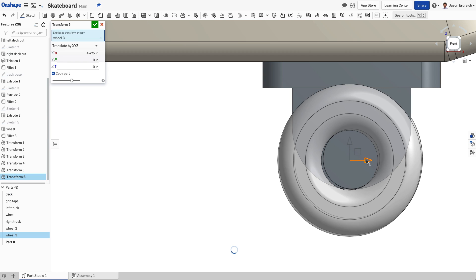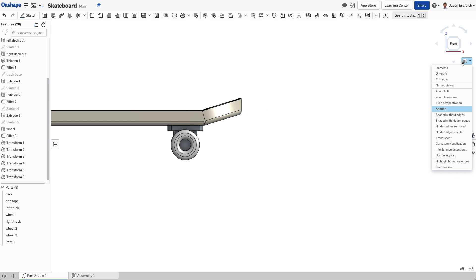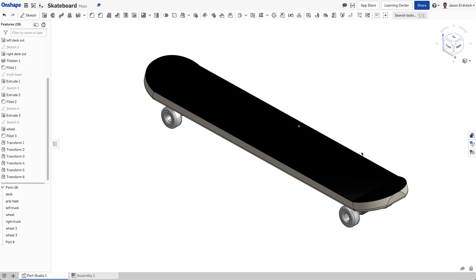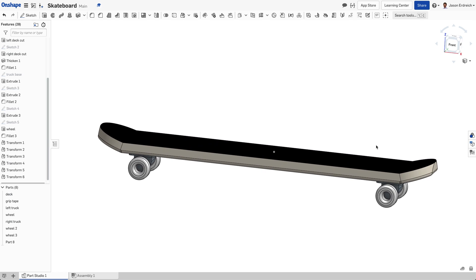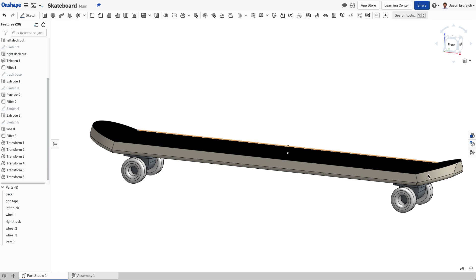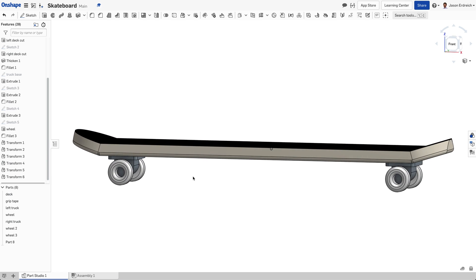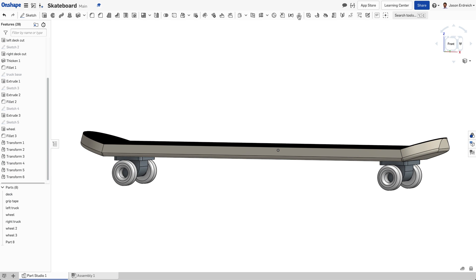Let's get this guy in place. Going to my isometric view, we can see that we have our skateboard just about finished up. You can obviously add a lot more detail to the ends, or to the nuts inside the wheels, or to the trucks adding bolts — really however you want to take this project.